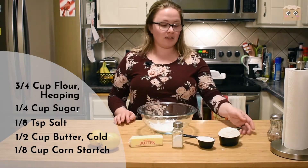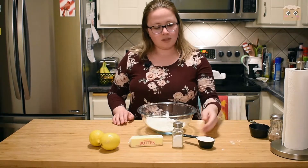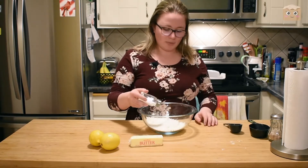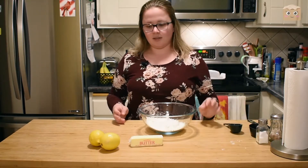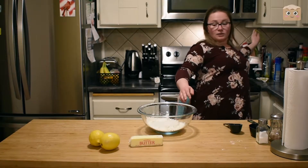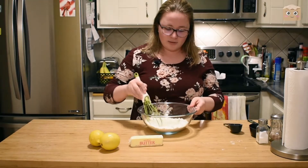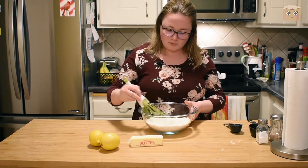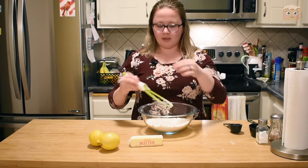To get started, I'm going to add my flour to my cornstarch, then my sugar, and I'll just eyeball my salt a little bit. Grab a whisk and whisk it together so it's kind of incorporated and the flour is a little bit fluffy.